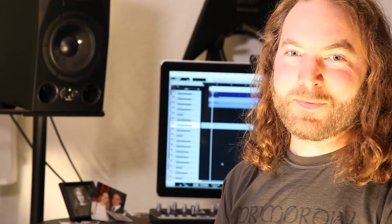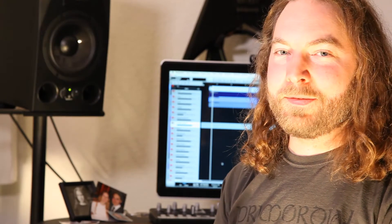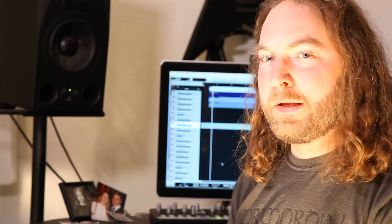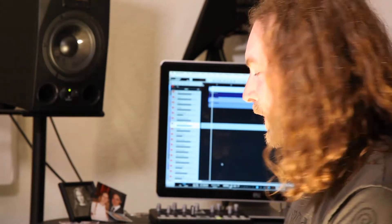Hello, this is Michael from Mistakes is Unto Death. I currently started mixing the new album. We're here in Refuge Studio — that's my small project studio that I mainly use for recording the band. This is how the new album sounds.